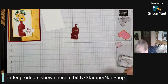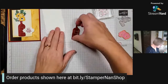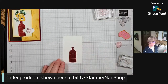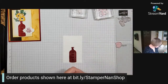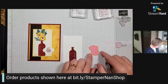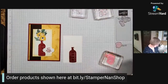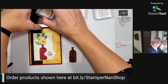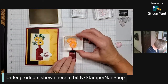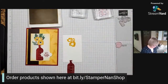Now we can stamp here. I put the punched bottle down so I knew about where my flowers needed to be. I have discovered through trial and error that the best way to line these up is with that big flower towards the bottom. These flowers are going to be stamped in So Saffron — they look really odd without their centers, I'll tell you that.